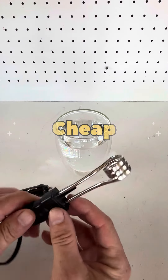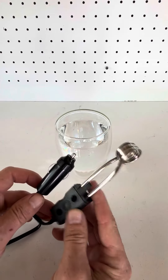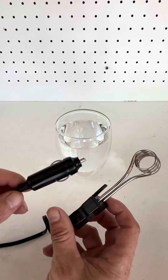Today we're going to check out this cheap water heat element. This is a 12 volt heat element rated at 120 watts. I picked this one up from eBay, but Amazon sells them as well — very very cheap.